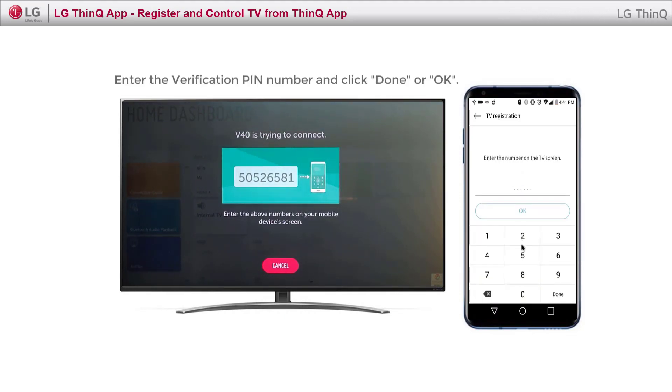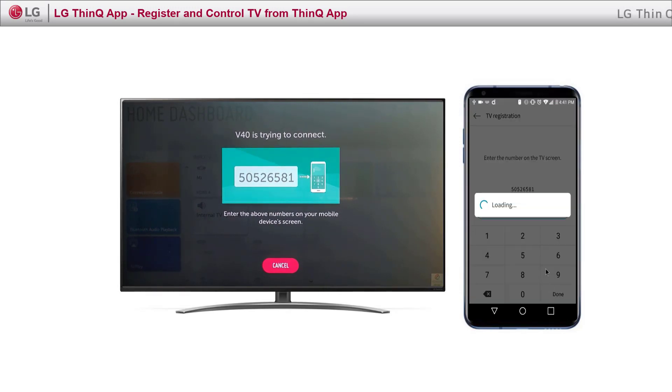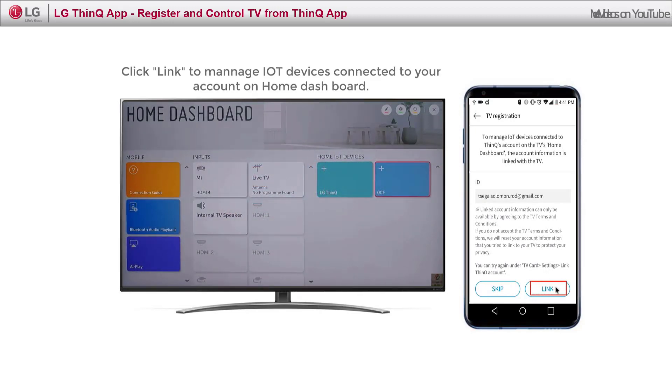Enter the PIN shown on the TV screen to create the connection. For controlling the connected ThinQ devices from the Dashboard, click Link.